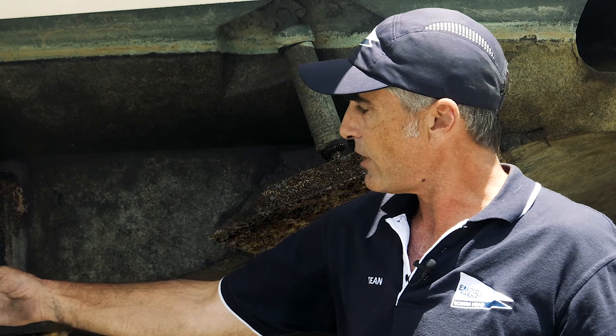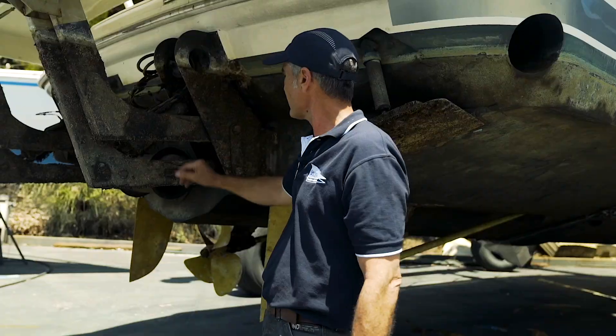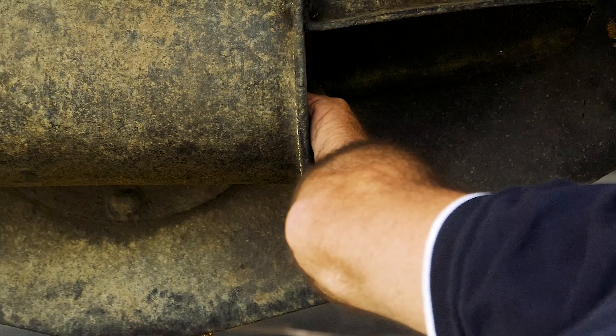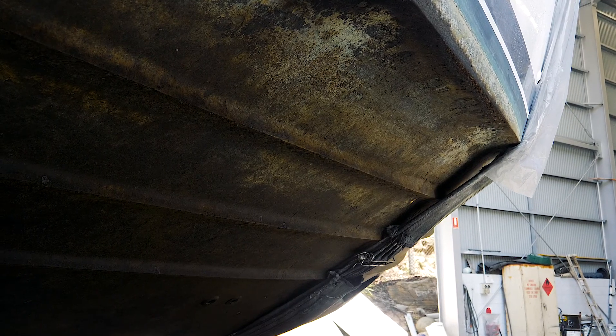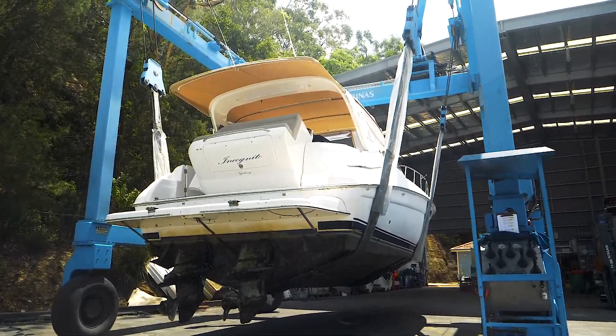So we've brought this vessel up to have a look. Straight away I can see that the anodes here need replacing. The hardware's in good shape, so we'll check the thruster blades, make sure they're all intact. So we have a good look under the boat. Now we're starting to get some shell growth on areas, and the hull's getting a heavy coating of slime on it.